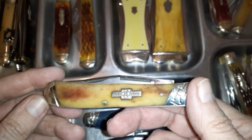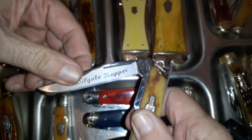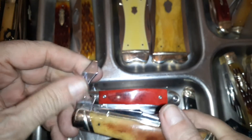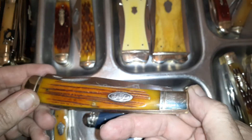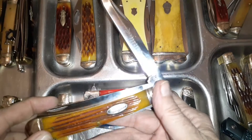You might look at this one and say 'that's just a trapper,' but it's not — it's the tailgate trapper. Instead of a spey blade, you've got a little screwdriver and bottle opener, which might come in more handy depending on what kind of tailgate parties you have. It's got a beaver-style shield and a little saber blade instead of the standard blade.